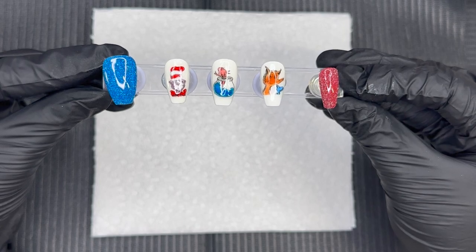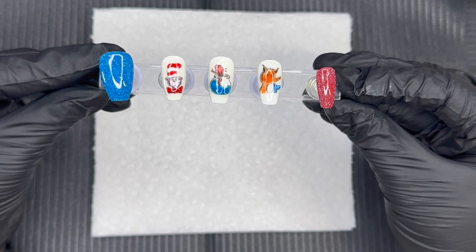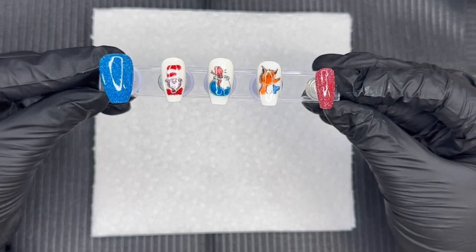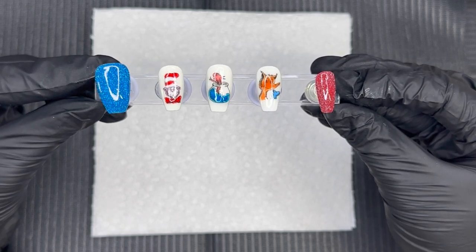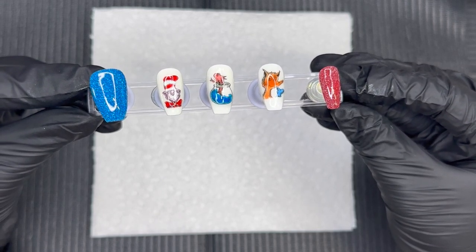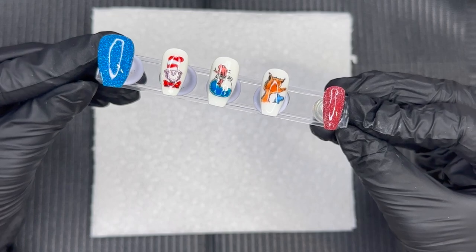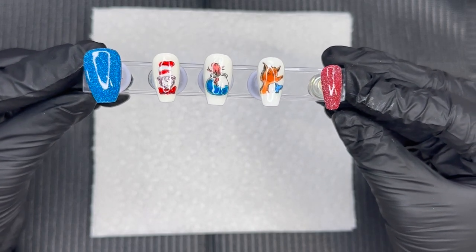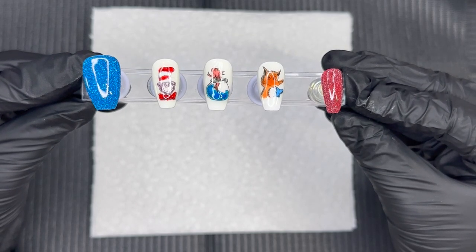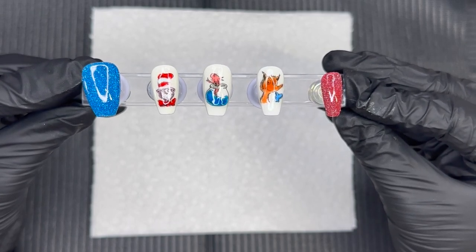How fun is this mani? We have a pop of sparkle and some really easy, fun nail art. Don't those colors look so good together? We pulled in the blues and the reds, and that Fluffy Clouds — look at that, one coat and it's so bright and vibrant. I'll link everything we used in the description box below, including these really fun decals. Stay tuned — we're doing Dr. Seuss week all the way through Monday! Let me know what your favorite Dr. Seuss book is in the comments below.